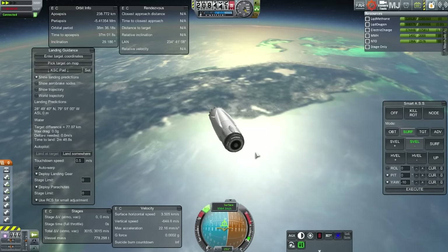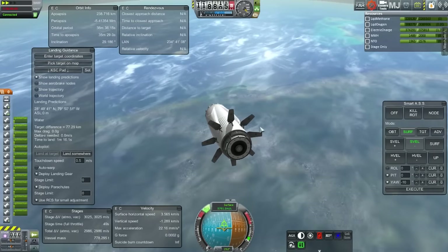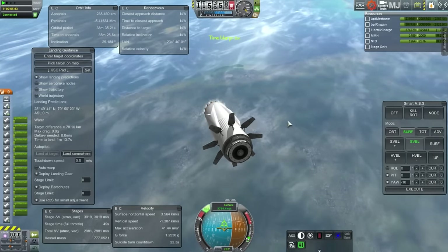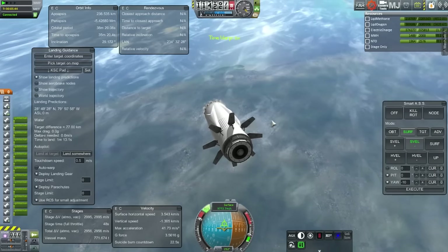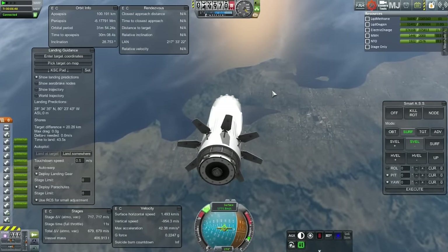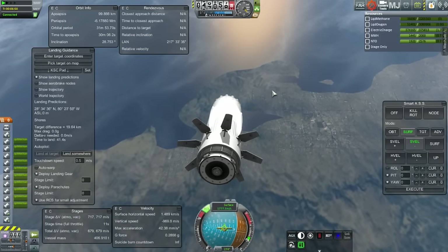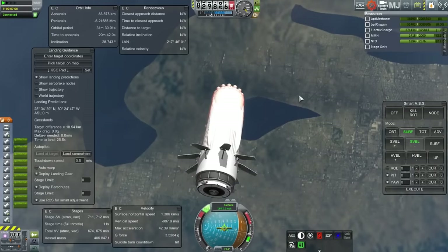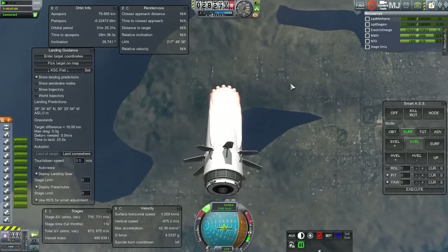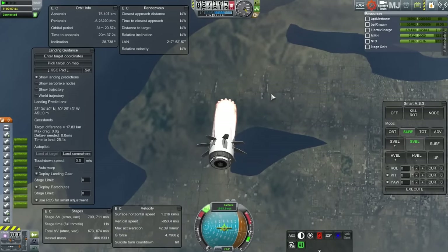Air brakes out and engines ready. Ignition. You can see I only have 700 meters per second of delta-V left, so I used a lot of delta-V to slow down. That seemed to be the key to reducing the g-forces and the heating. Of course, that doesn't leave much to work with for actually landing the thing. So we'll see how that works.